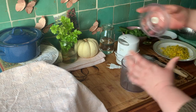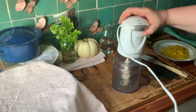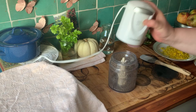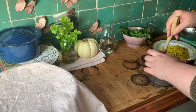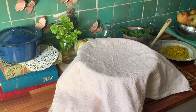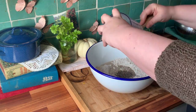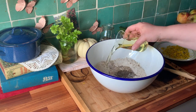Meanwhile, grind the chia seeds. Once you remove the towel you should see little bubbles and smell the scent of yeast. Now add chia seeds, salt, oil, a tablespoon of molasses, the dandelions, and work everything into a dough.